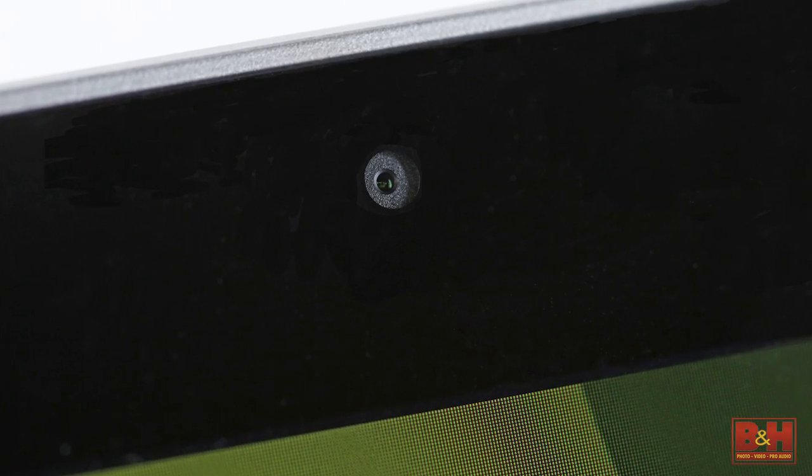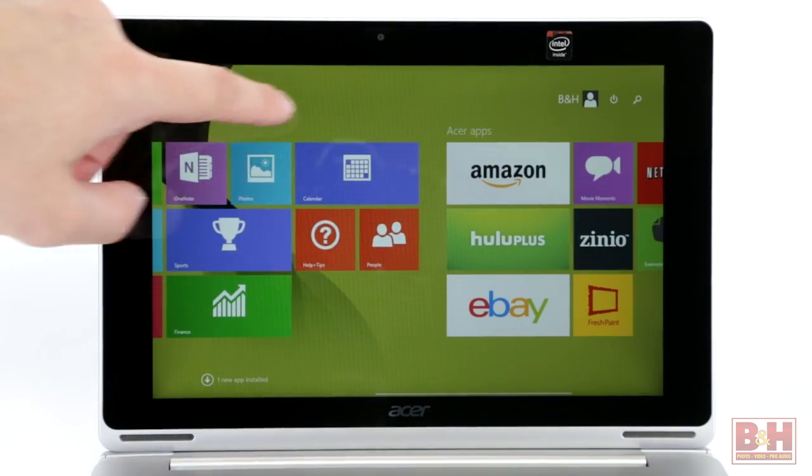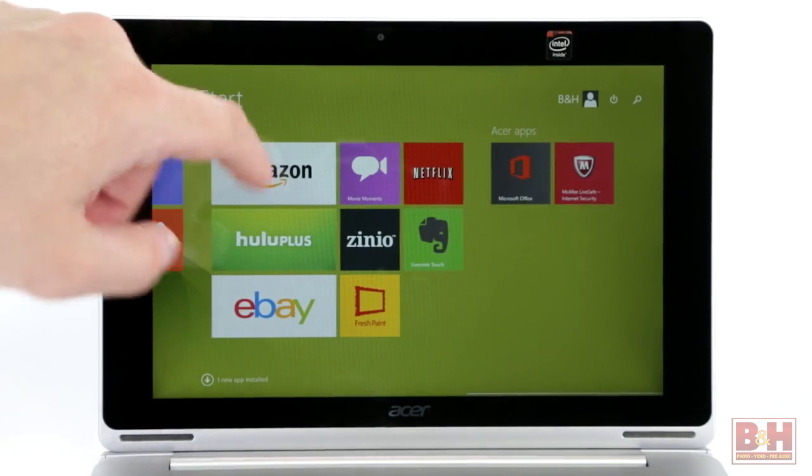Acer's Aspire Switch 10 features an integrated webcam, mic, and speakers and operates on Windows 8.1 for quick web browsing, gaming, watching movies and videos, or producing work-related presentations on a single lightweight and compact device.